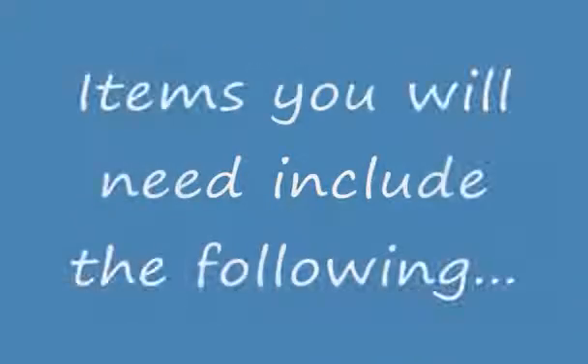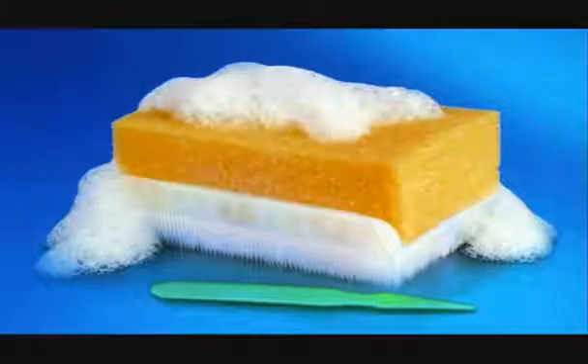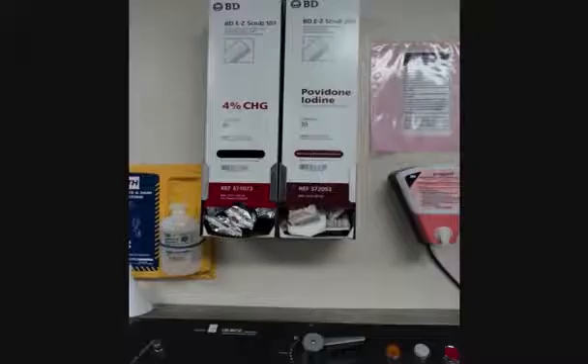To perform this skill, you will need the following equipment and supplies: access to a surgical scrub sink, and a surgical scrub brush with nail cleaner. For this demonstration, a surgical scrub brush impregnated with povidone iodine-based solution will be used.